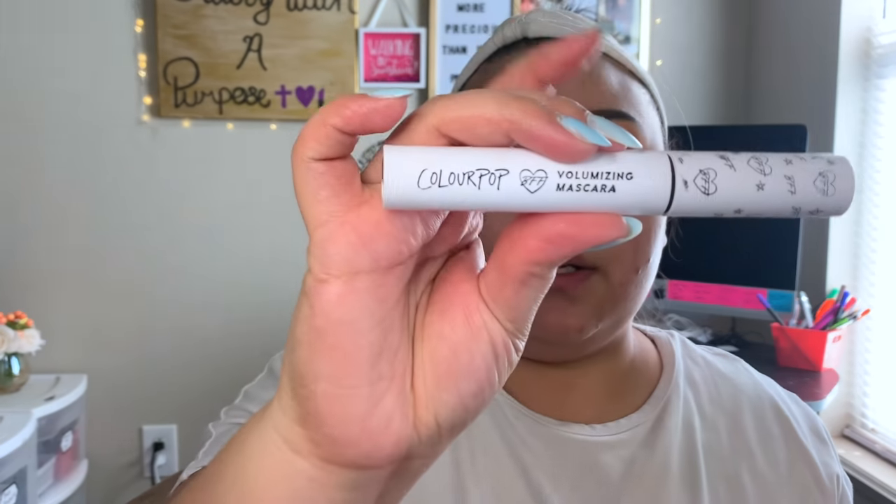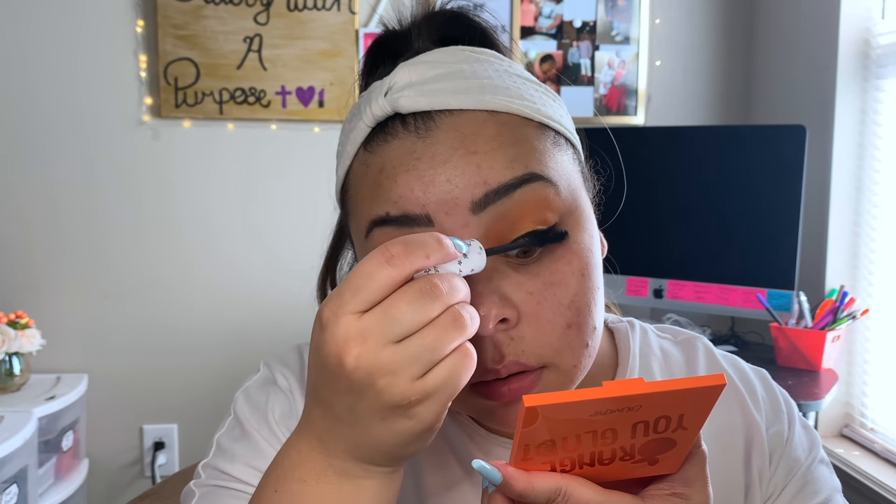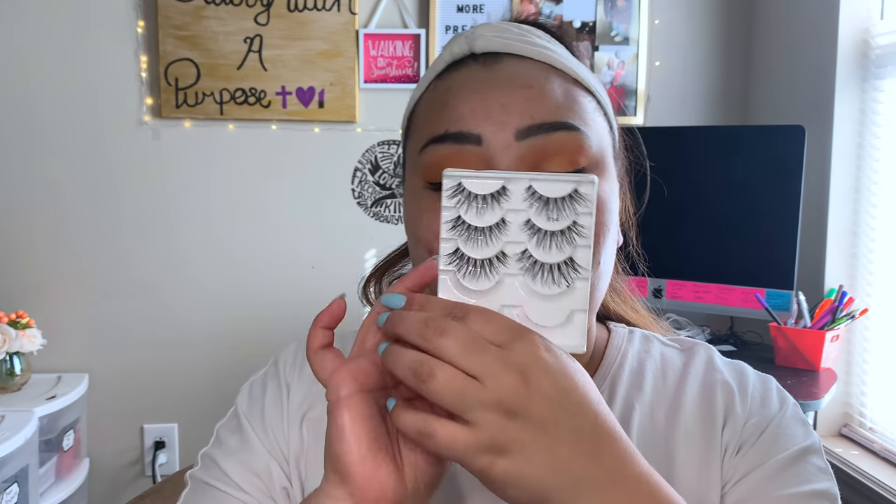I've been trying out the ColourPop BFF Volumizing Mascara. I have mine in the shade On Black. I don't like it for the lower lashes — I feel like it smudges onto your lower lash line, and that's not cute. I'm going to go ahead and take my Salon Perfect 614 lashes and pop those on. Lashes are on — this eyeshadow look is ready for summer sunset.